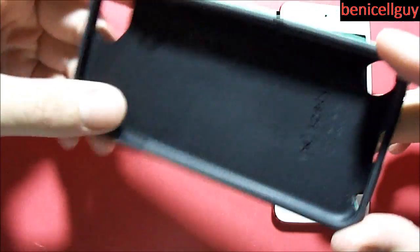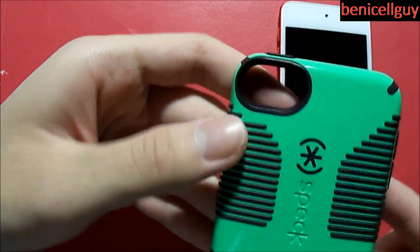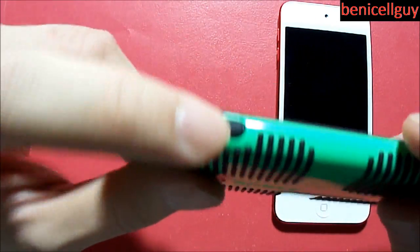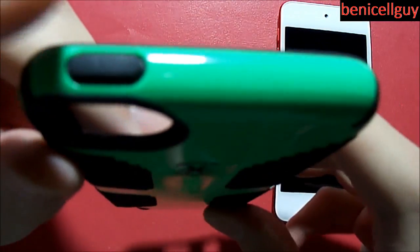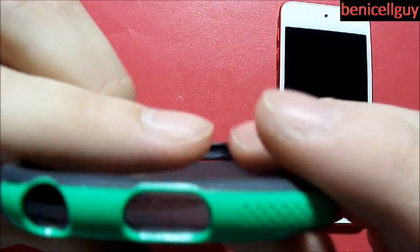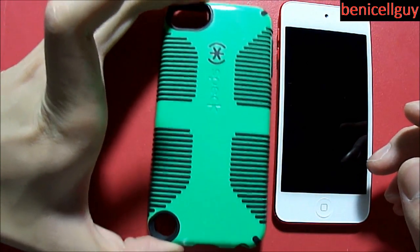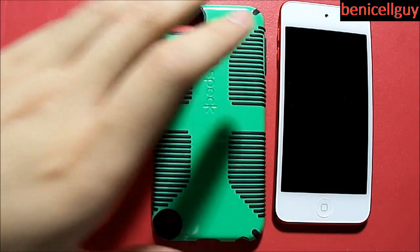Let's take a look at the case itself. You've got the cutout for the camera right here, as well as a cutout for your iPod Touch loop that comes with the 5th generation iPod Touch. Inside, you also have a cover for the volume buttons, and they have a nice tactile feedback to it. Same thing with the sleep/wake button at the top. And of course, you've got an opening for your lightning connector as well as your 3.5mm headphone jack. This case costs $34.95 off of the Speck website. I got this from Amazon and Speck shipped it out.